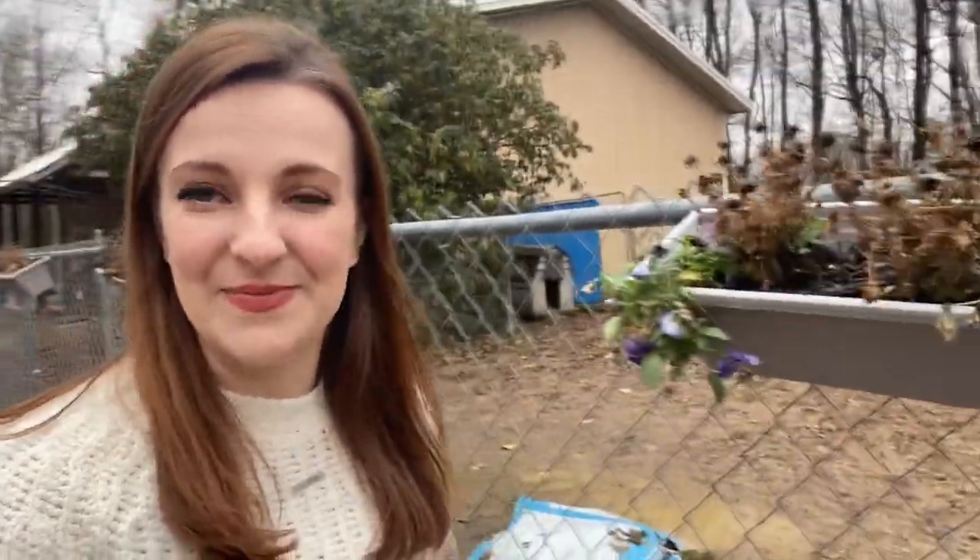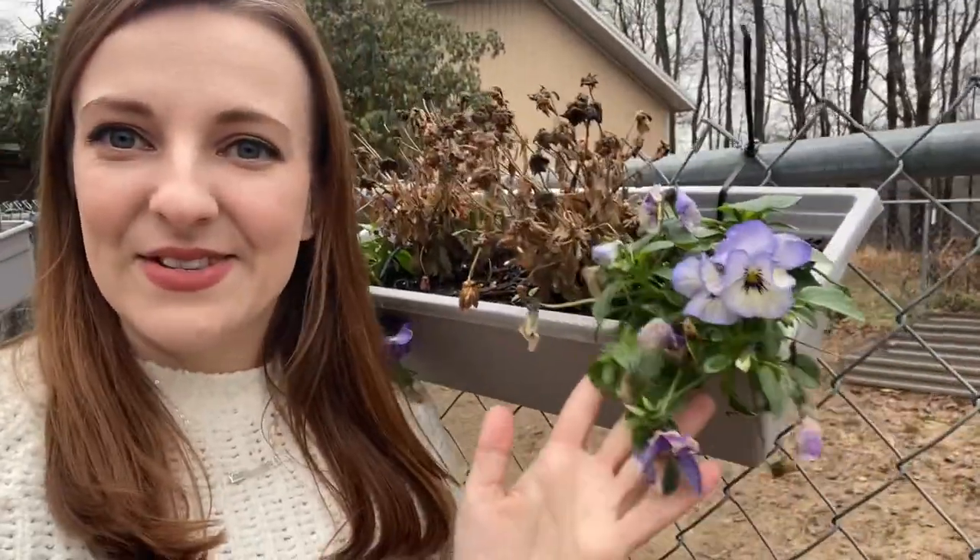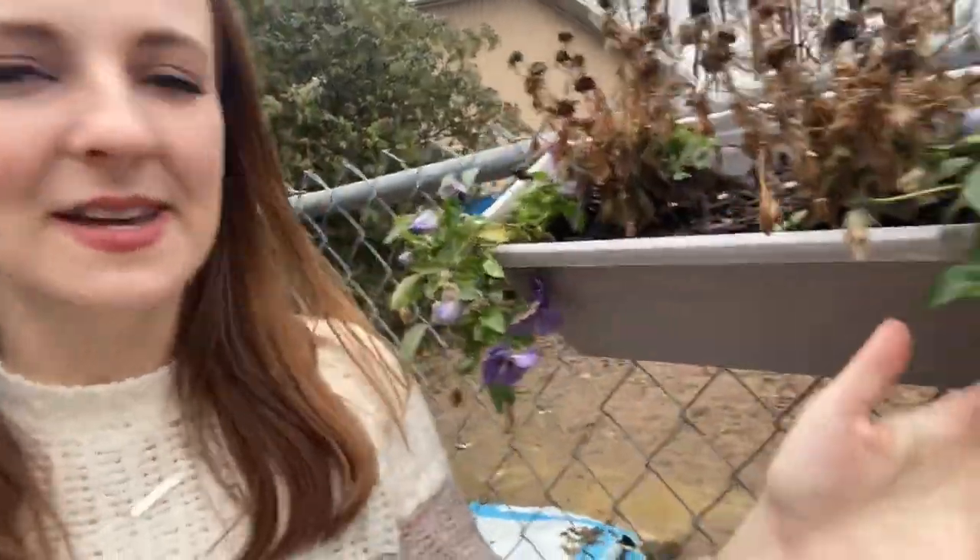Hey everybody and welcome back. Before we get started today, I want to show you real quick why I bought like 2,000 pansy seeds for next year. Look at these things — it is literally the week before Christmas and these guys look good as gold. They're just like no big deal, frost, what is that? You can see the mums didn't last very long, they've been dead for about a month. But these pansies — they will live through anything.